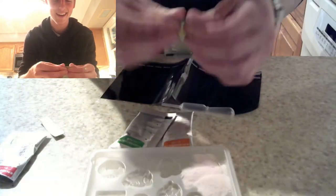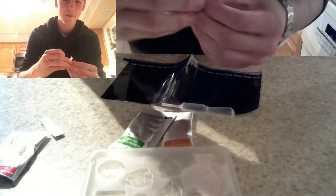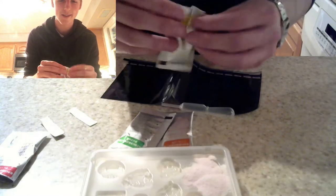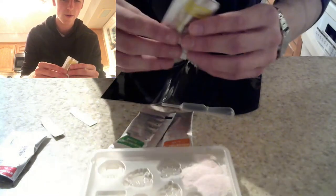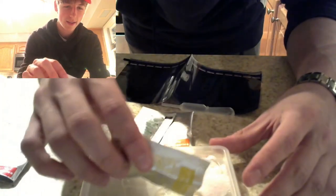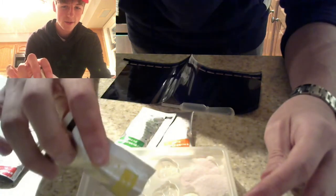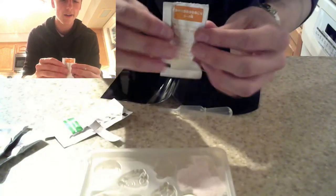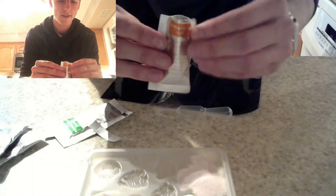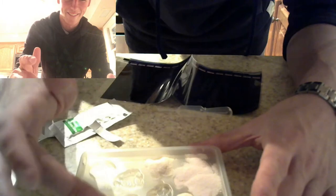Now we're going to make the question block and the coins yellow, and the Koopa Troopa green. We're going to make the coins yellow, the question block yellow, and the Goomba orange. We're also going to make all the blocks orange — the ones that aren't question blocks. There's only one question block, so we're just gonna wing it.